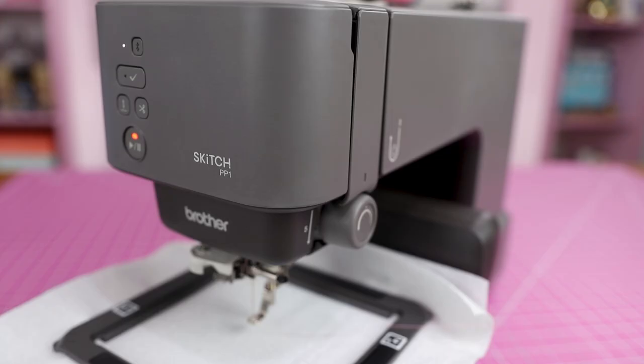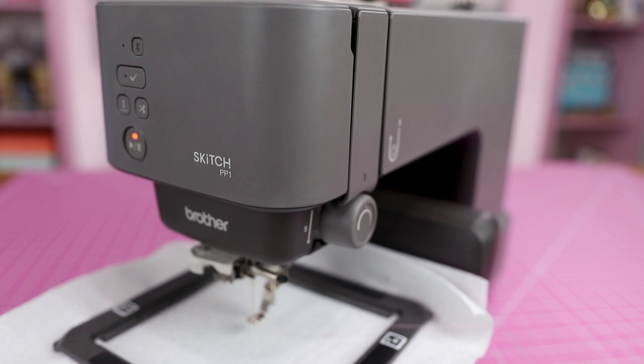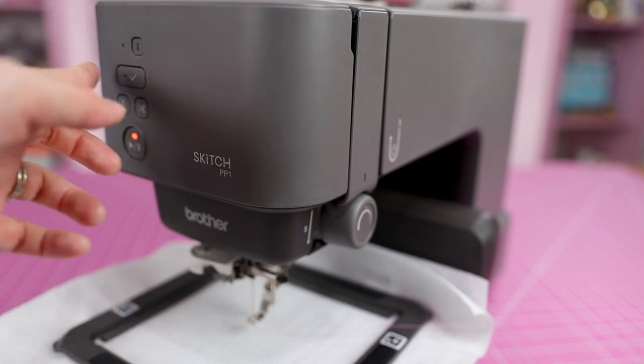I have the embroidery machine here but nothing's happening. The reason is I cannot get the machine to pair with the Art Spirit app, and as I mentioned, that is the only way you can use this machine. Most embroidery machines have a touch screen or interface directly on the machine, but this new Brother model does not.